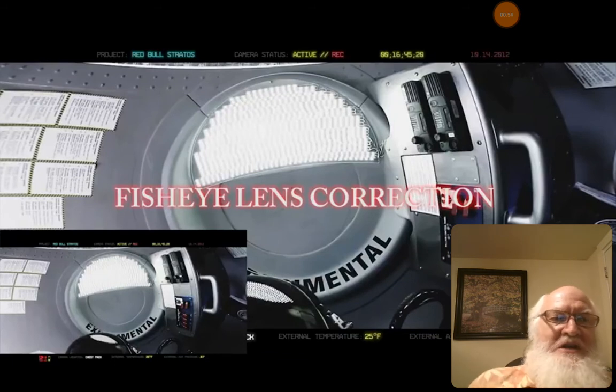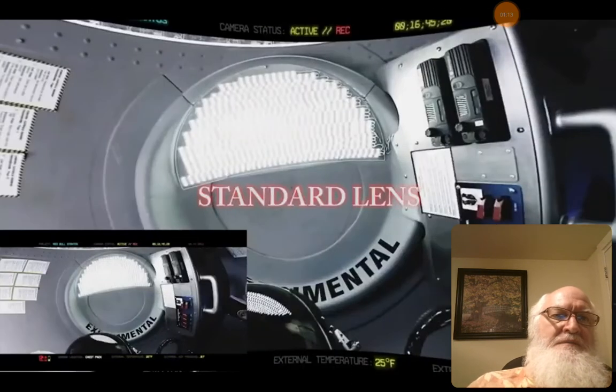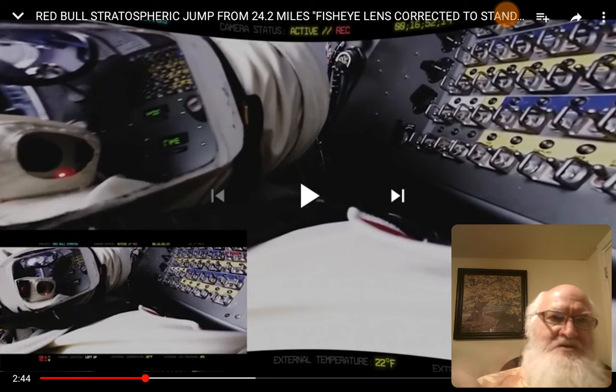An 18-inch panel can have curvature when you have a GoPro lens on it. So this is a GoPro lens and it's been corrected. The original was on the bottom left and the corrected is the larger picture. Standard lens — that's what normal looks like. Red Bull stratospheric jump from 24.2 miles, fisheye lens corrected to standard lens — that's the title of the video, look it up.